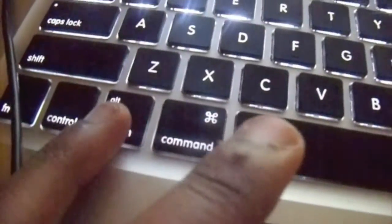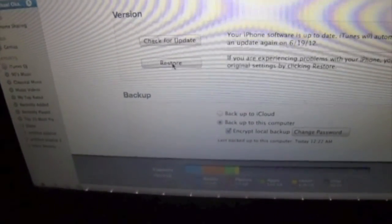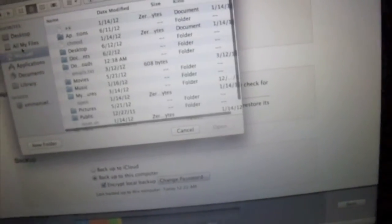So let's go ahead and do it. Hold Option, then hit Restore. iOS 5.1.1 is in my Downloads folder, so let's go over there.